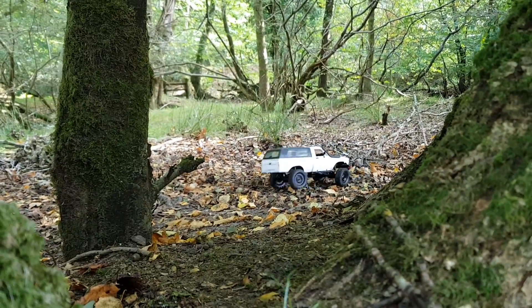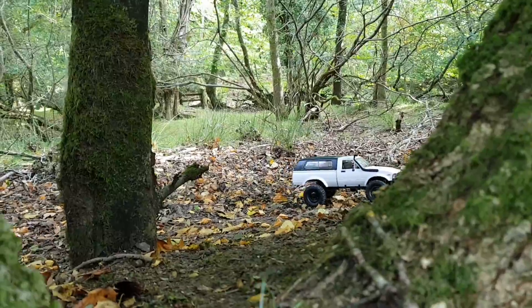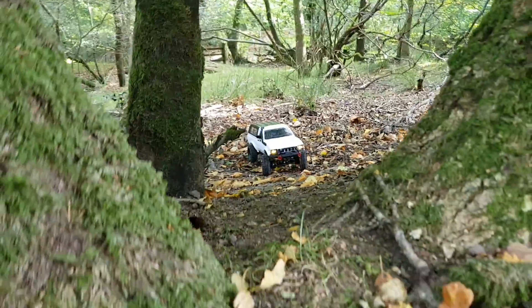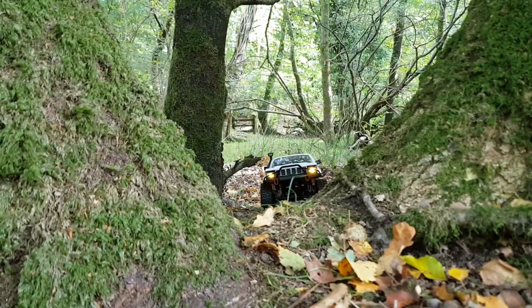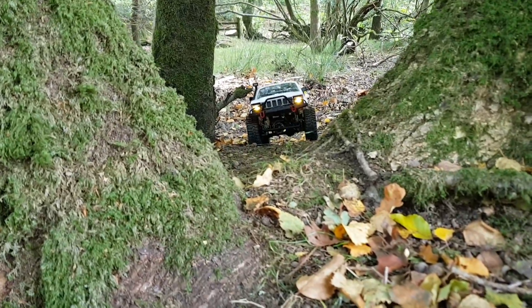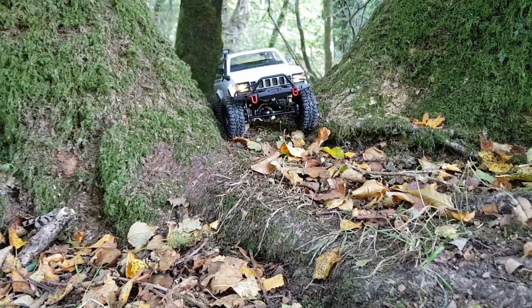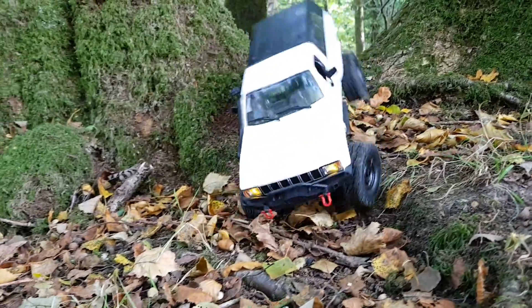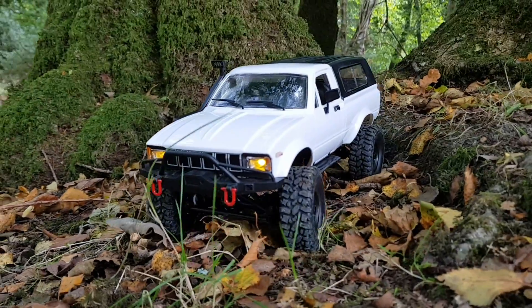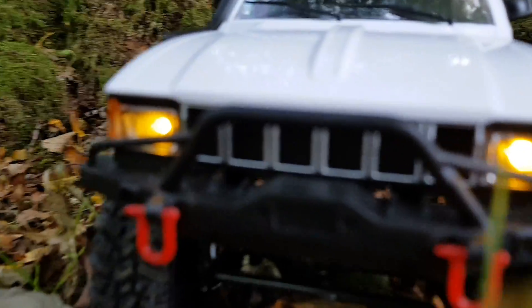Let's bring her back around. Those warm glow headlights get me every time. Thanks for watching guys - I'll catch you on the next one.